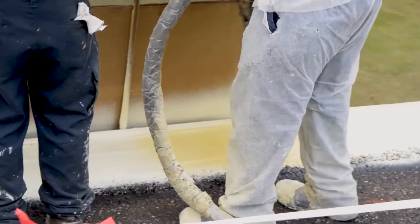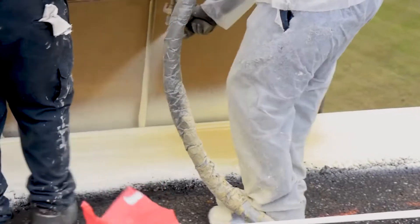We have a couple of videos on our YouTube channel showing foam going down — you'll see how much it attaches to an existing substrate.